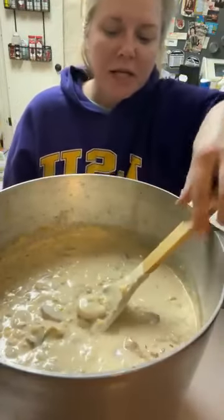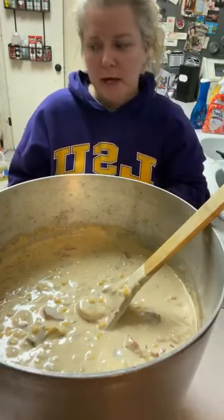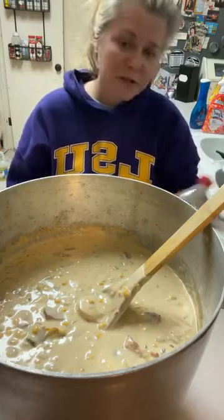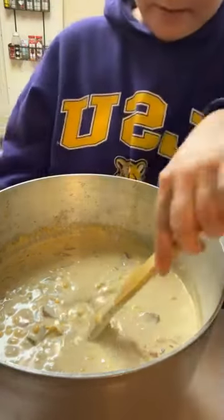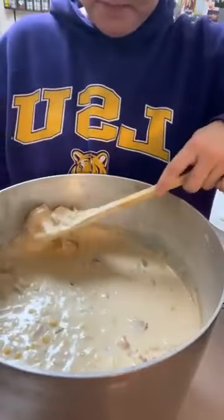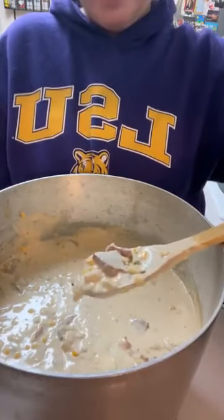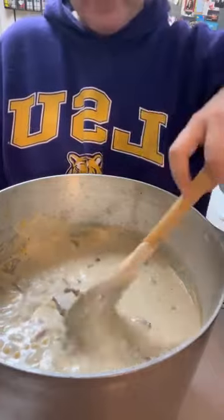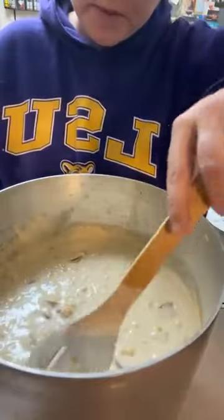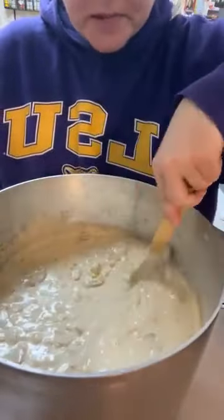This is essentially it — it's not done, but essentially done. All I'm waiting on is the shrimp to cook. But this is what it looks like. That's a big old piece of andouille sausage right there, and it's got some tasso in that spoon. I think I just dropped a shrimp. So we'll just keep stirring it — you want to make sure the shrimp are cooked.